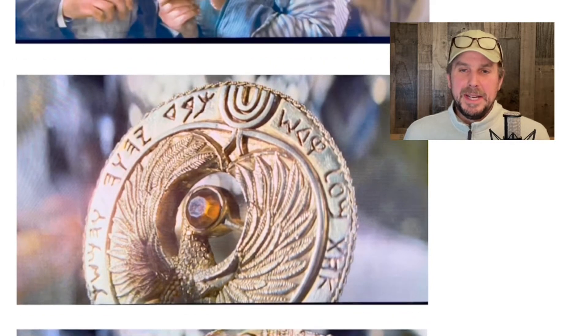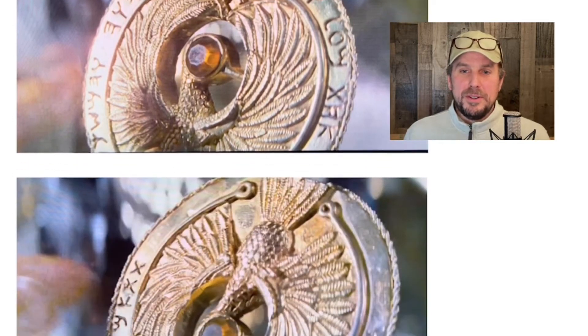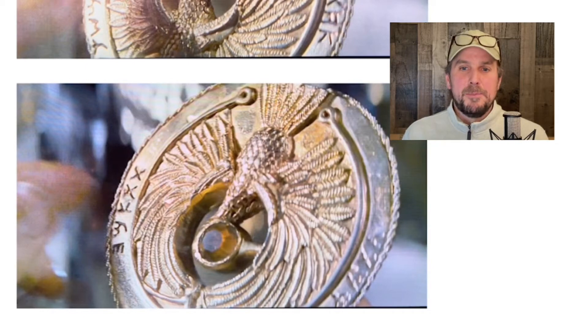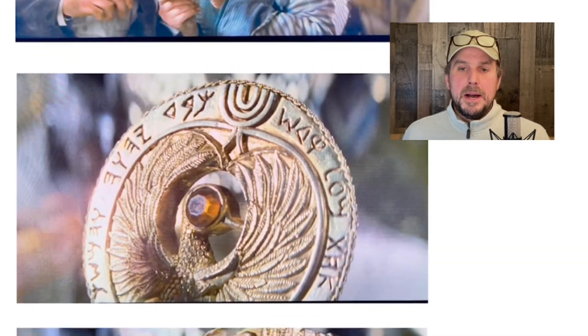He flips it over and you see the other side. I didn't make note of the exact script that the translator provides, but what's funny is it shows that he has it backwards. The staff has to be so long, and then you turn the medallion over and it tells you to subtract a unit of measure to honor the Hebrew God whose Ark this is. The side the viewer sees first is actually the statement of the subtraction, but in the scene he reads this side first and then says 'wait' and turns it over.